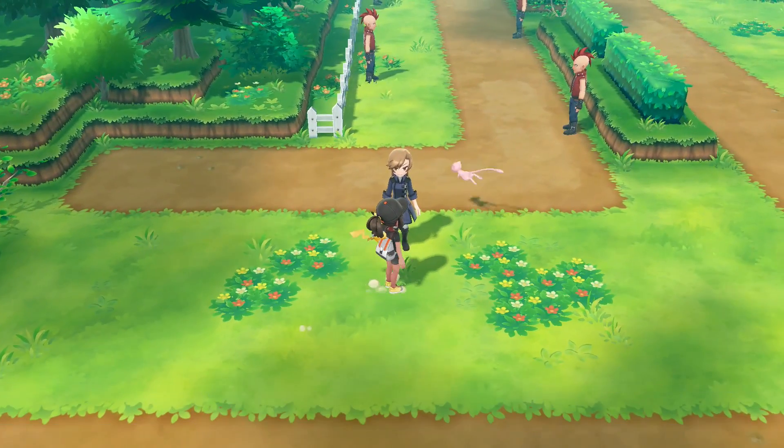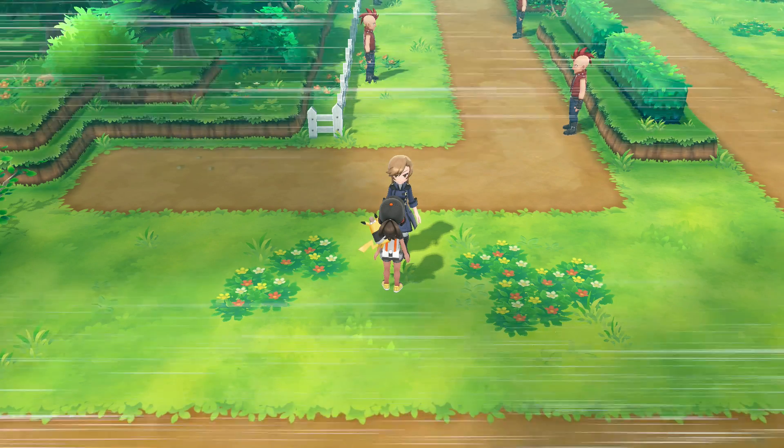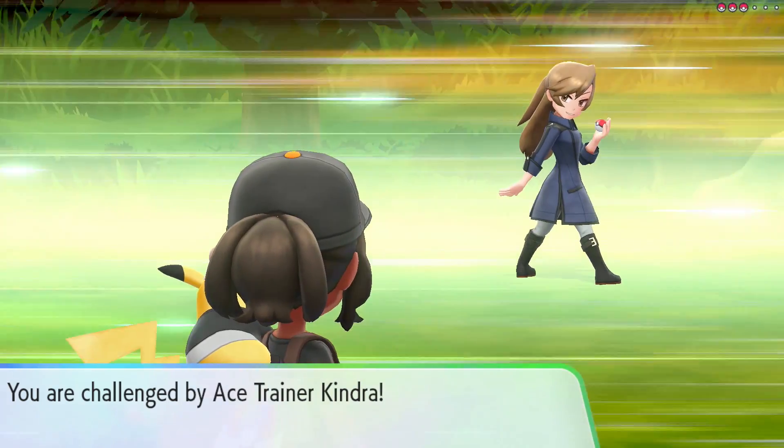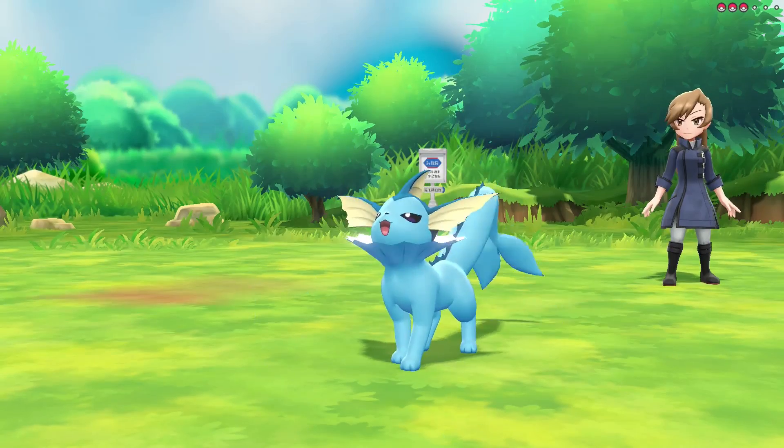Unfortunately, there seems to be no other way to get a Mew as of this review. So if you are unhappy with the Mew that you got, that's it. It's a bit of a shame, and there have been stories of people inadvertently buying used copies of the Pokeball Plus and thus being unable to receive their Mew. So please be careful.